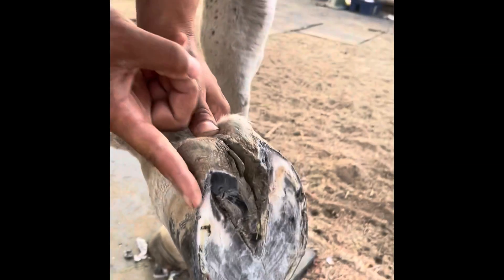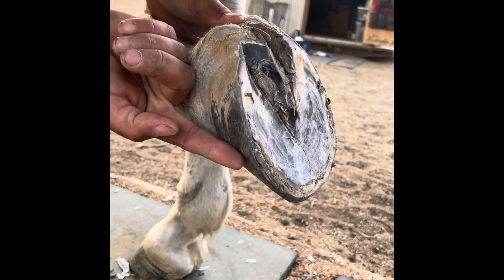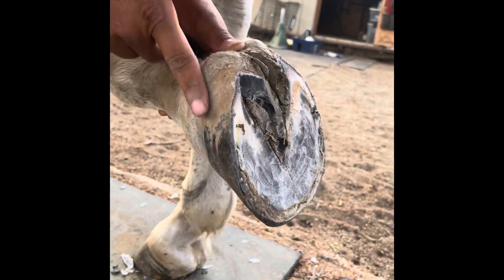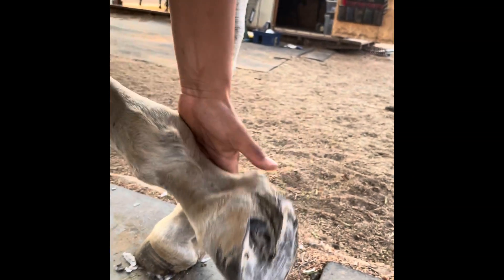The coronet band is where the fibers come from. Where the coronet band is straight, the fibers will come down straight. Where those fibers are being pulled, it will pull that coronet band so the fibers go forward when they should be going straight down.